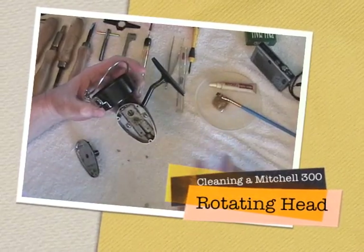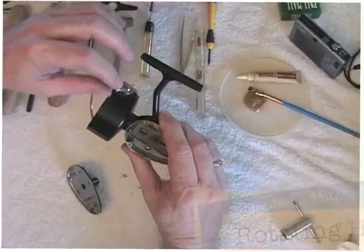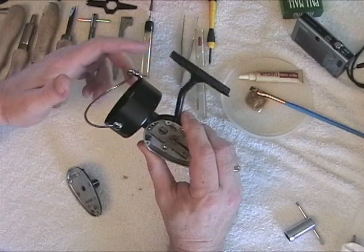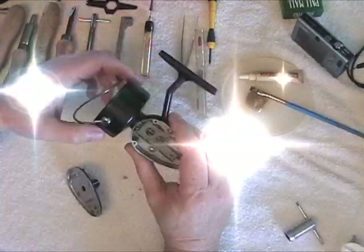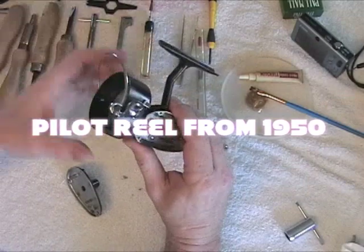On rare occasions you'll find that the head during an annual service has become stiff for whatever reason. In this case it's old hardened grease because this reel's never been serviced. As you can see it's not turning freely.